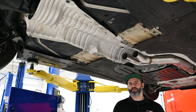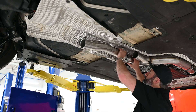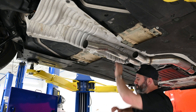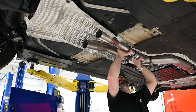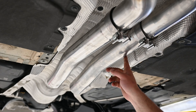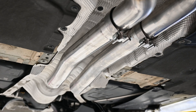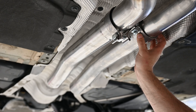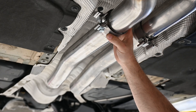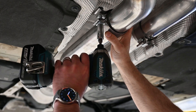Now that we have the front section all snugged up, it's time to move back to the mid tubes. Both these tubes are exactly the same — driver and passenger. With the mid tubes in place, make sure the bends are pointing up and into the heat shield. Make sure both clamps are pointing towards the passenger side to allow the best clearance on the chassis, and ensure the clamps are overlapping the end of the tube just slightly for the best clamping force possible.